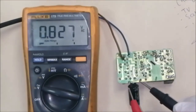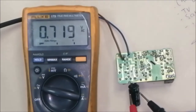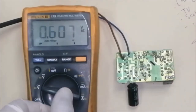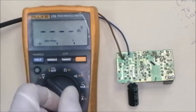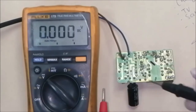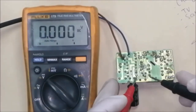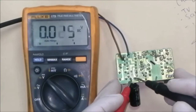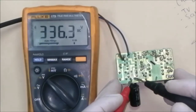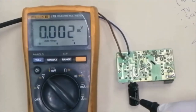After passing through the bridge rectifier we will find the output at the capacitor. Since it is DC, switch the multimeter to DC voltage. It is 316 volts DC and stable. If these voltages are not stable, that means the capacitor is bad. Now we will check the output DC voltage.